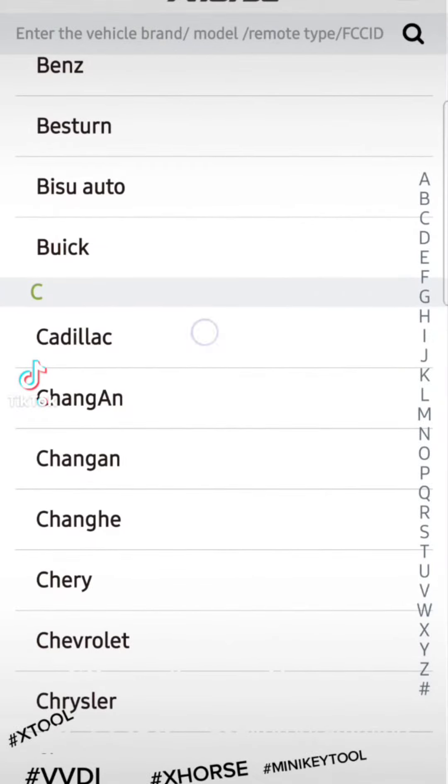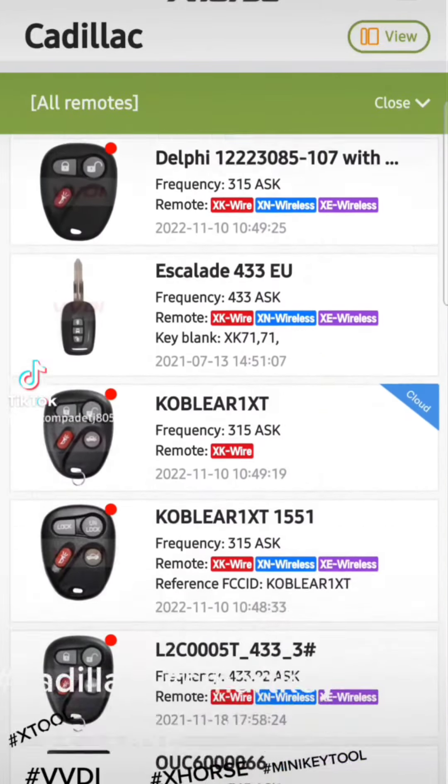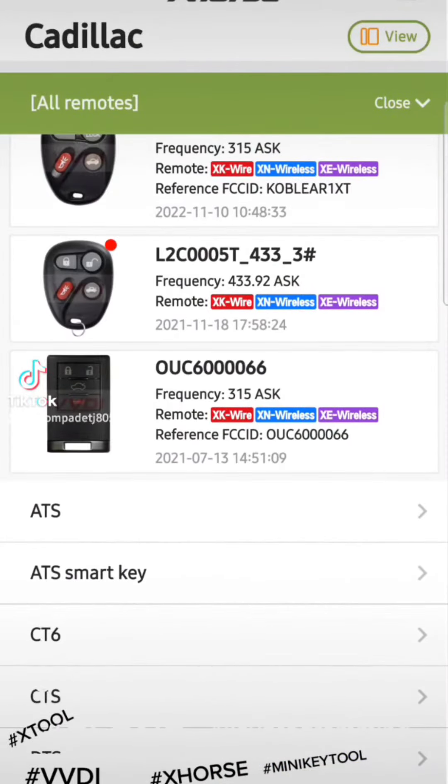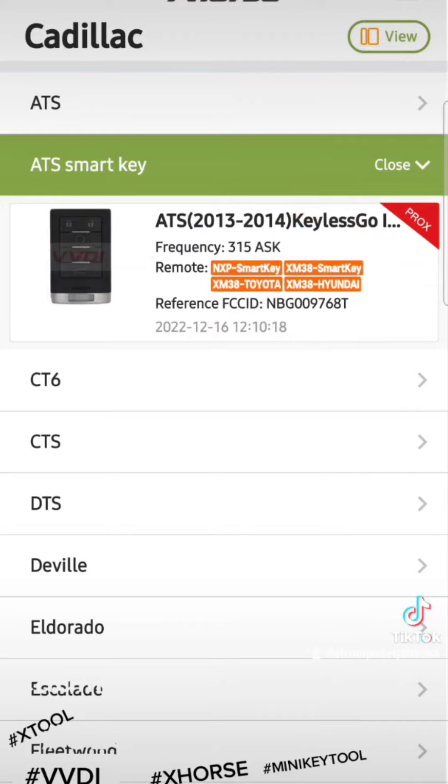Like I did today — I chose Cadillac and went all the way down and chose the ATS. Check, because some of those cars will give you two different options — a newer model or an older one. It depends on the model you're making. Today I did a 2013 model, so I selected ATS 2013 to 2014.